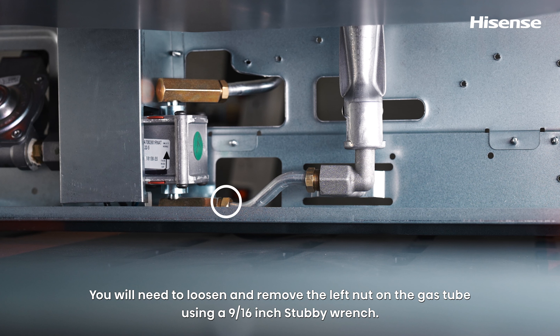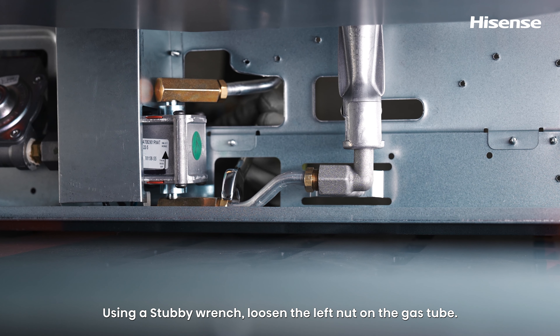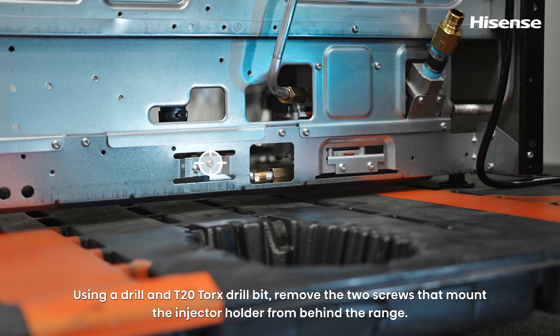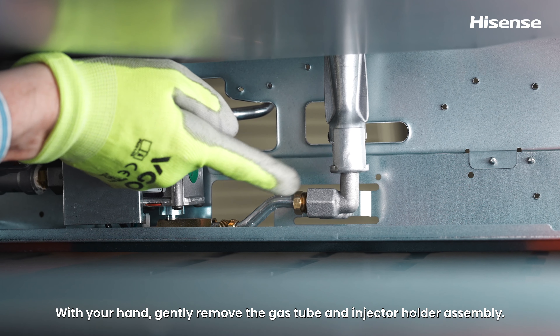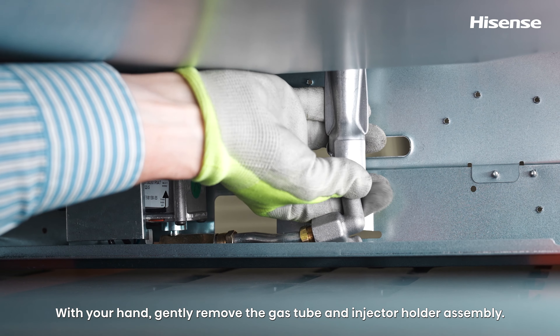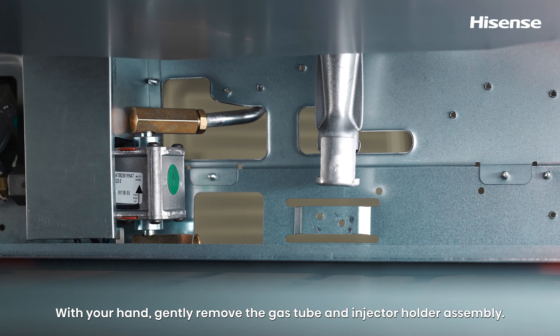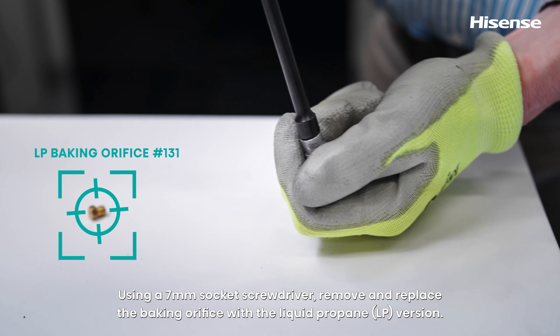You will need to loosen and remove the left nut on the gas tube using a 9/16-inch stubby wrench. The gas tube nut can also be unscrewed from the back of the range near the bottom. Using a drill and T20 Torx drill bit, remove the two screws that mount the injector holder from behind the range. With your hand, gently remove the gas tube and injector holder assembly. Using a 7mm socket screwdriver, remove and replace the baking orifice with the liquid propane version.